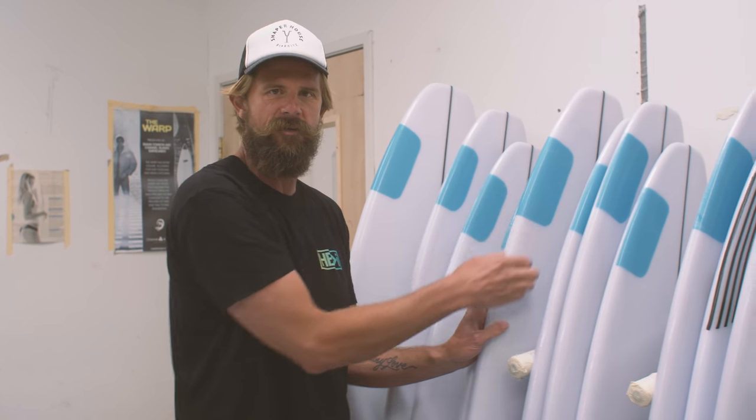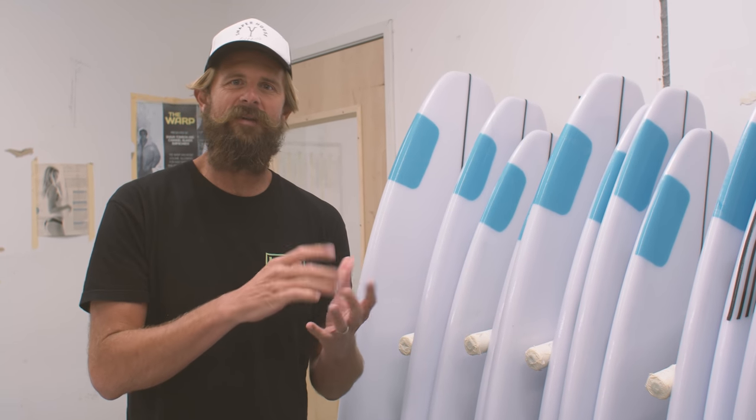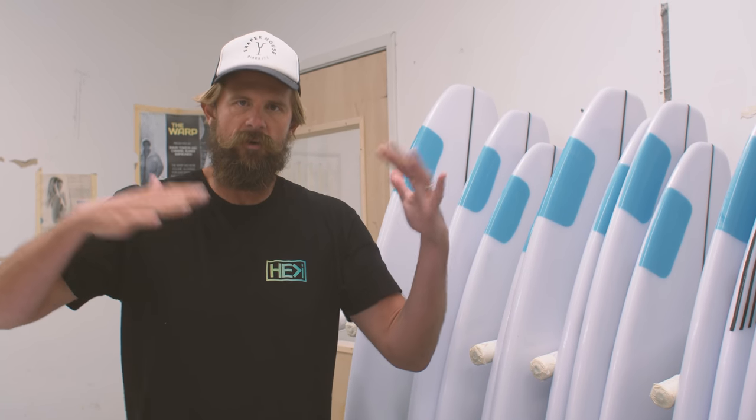I started thinking about the tails of the boards and how much they are flexing or are not flexing. There's a lot going on in the tail of a short board — generally you've got the fin system in there, you might have a butterfly patch on the bottom, and then generally there's carbon hit patches on the rails. What that does is it stiffens up that tail a lot — it really inhibits flex, both torsional and longitudinal.